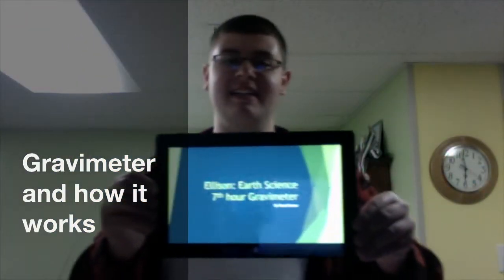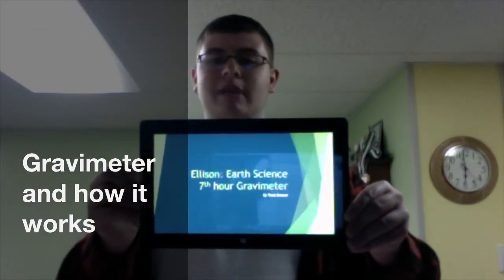Hey, it's Trent, and this is a gravimeter and how it works.